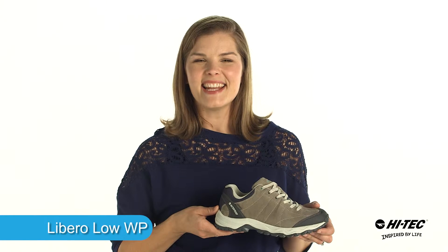Hi, my name is Brandi and I'm excited to introduce you to the Libro Low Waterproof Women's Hiker from High Tech. Let's check out its features and benefits.